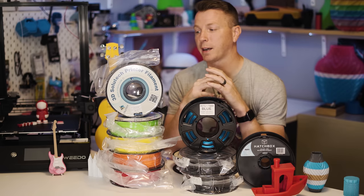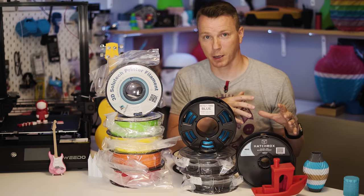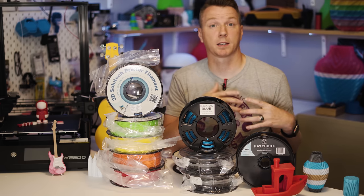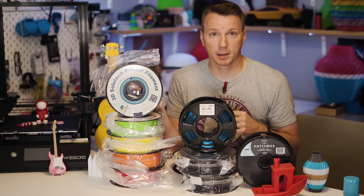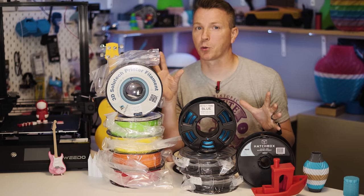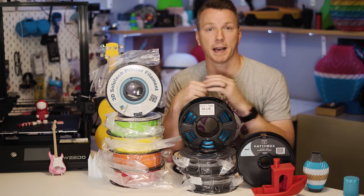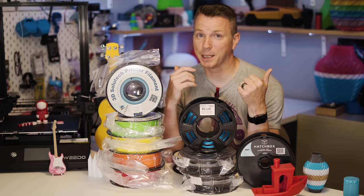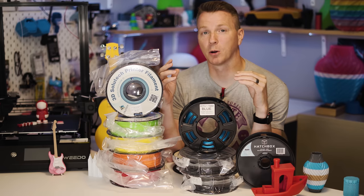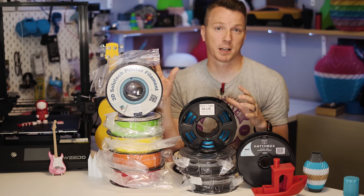A couple of years ago you had two main options: PLA and ABS. ABS is really finicky — you typically need an enclosure and everything prints hotter. PLA is really easy and forgiving, but doesn't have all the same characteristics as ABS. Along came PETG, kind of a best of both worlds: you print it a little hotter, it's almost as easy to print as PLA, but has a lot of the same strength as ABS. Nowadays you've also got EPLA, super PLA, carbon fiber, polycarbonates, and all kinds of other filaments. Check yourself and your settings before blaming the filament.